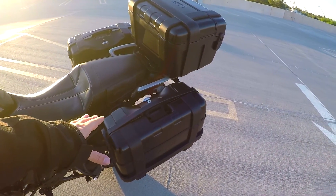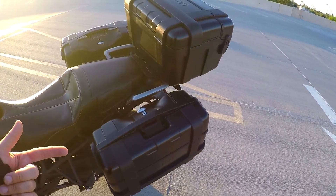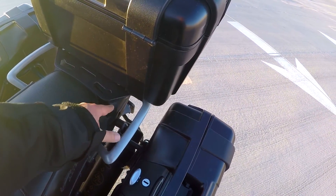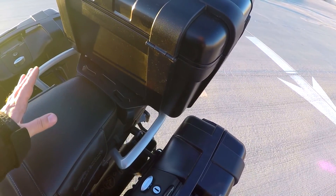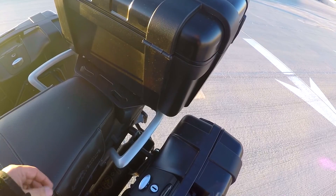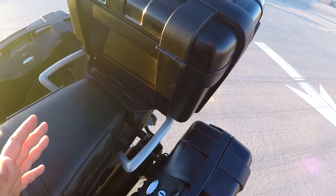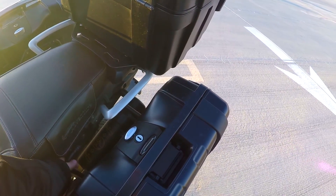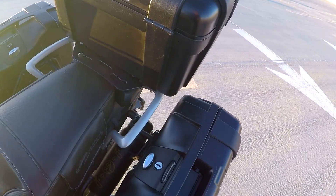I did the Givi luggage — you guys are familiar with that, and I can link to the video where I installed it. One of the things maybe you didn't know about was the Alt Rider rack back here. This is probably the single best rack for this bike — it blends in, looks like it was factory as soon as you put it on, and it's sturdy as hell. It goes right over top of your old one so you're not really modifying anything on the bike. None of this stuff is a permanent modification. The racks and the panniers all come off in about two minutes.